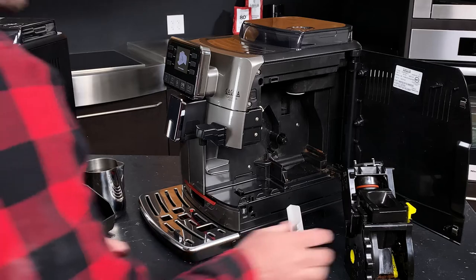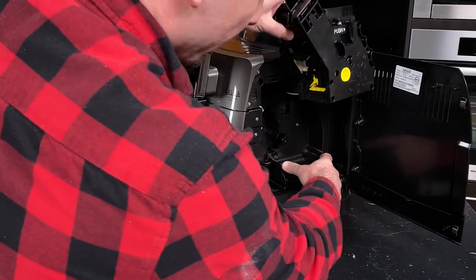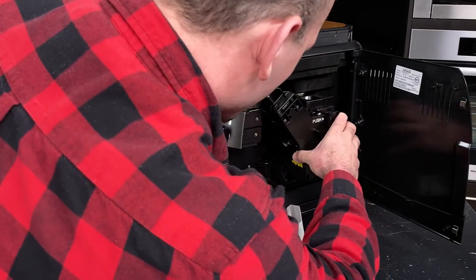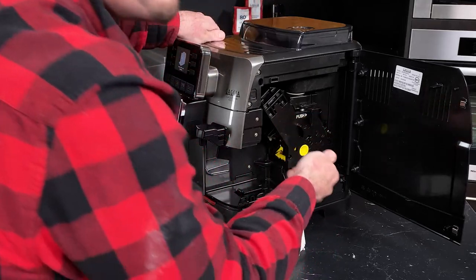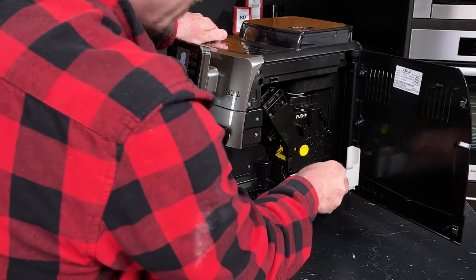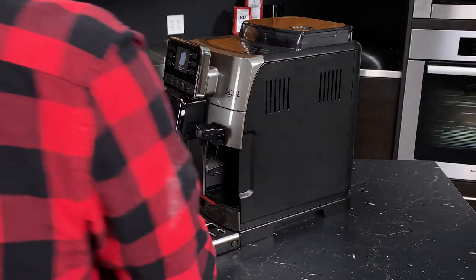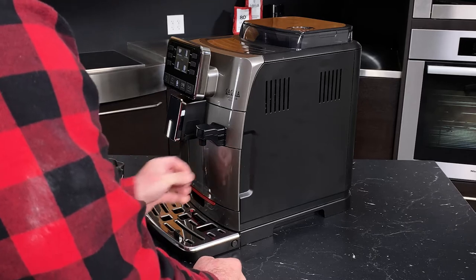Now we'll put things back together. The trick is to line up these corners with these tracks — give that a firm push, and then all we need to do is put the catch tray back in, close the door. And if I was responsible, I would empty these pucks out, but we're doing a video.